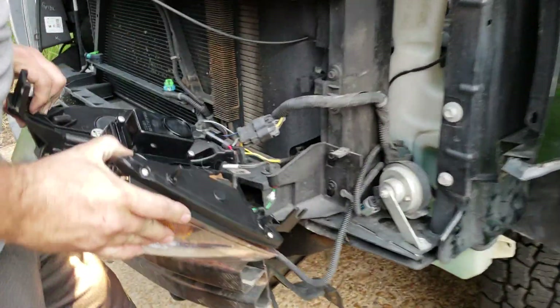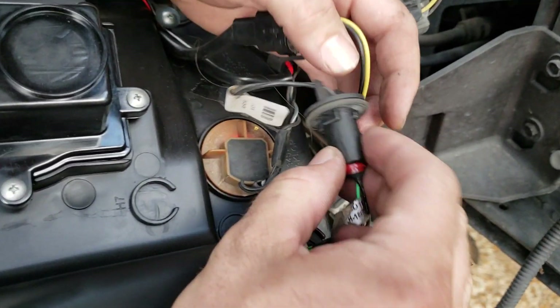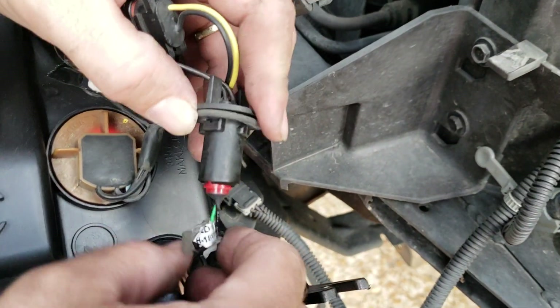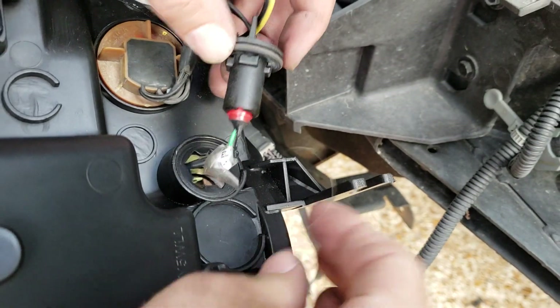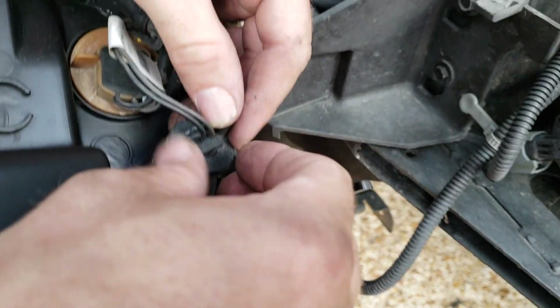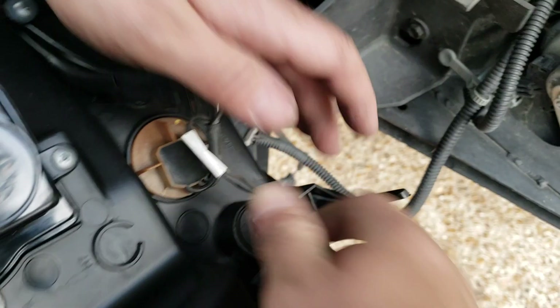Alright everybody, I figured out this switch — that plug I was telling you about. You've gotta unplug this bulb; that is the daytime running type bulb for the U-bar. Should have known — I don't always know, so there you go. It goes in there, you pull the actual bulb out, you plug this in there for the U-bar, and then you put this down in here, find the spot, and lock it in place.